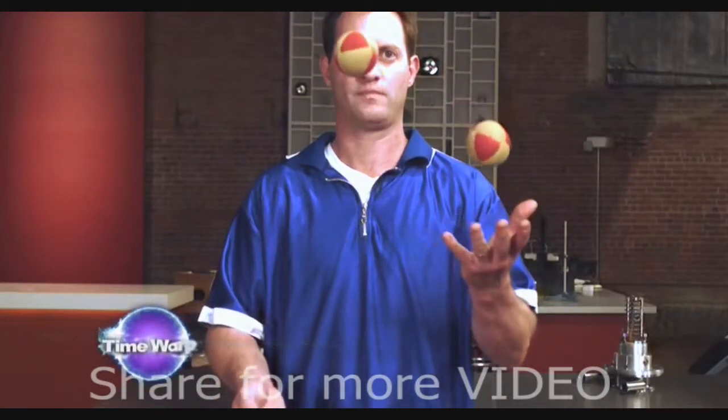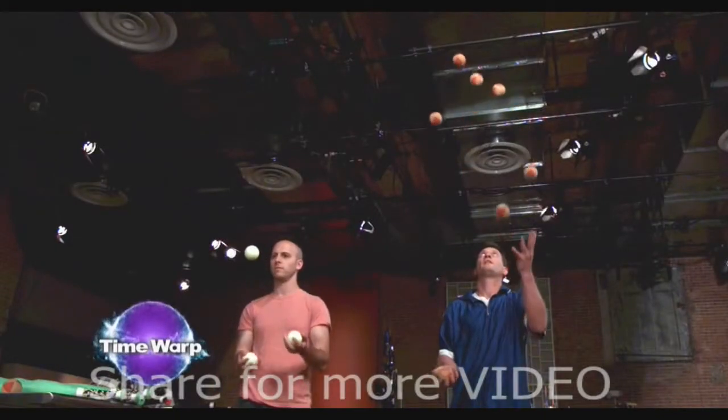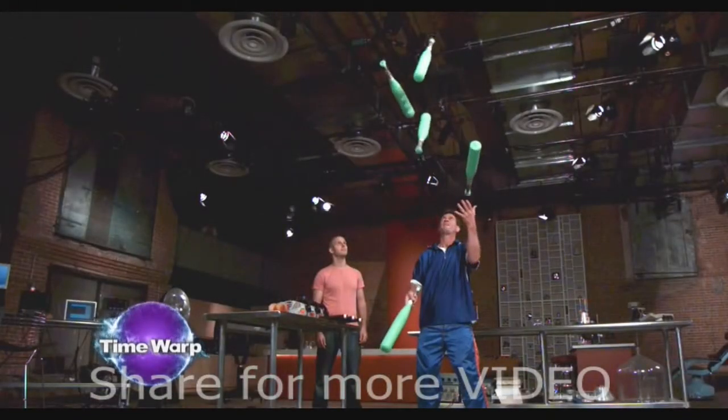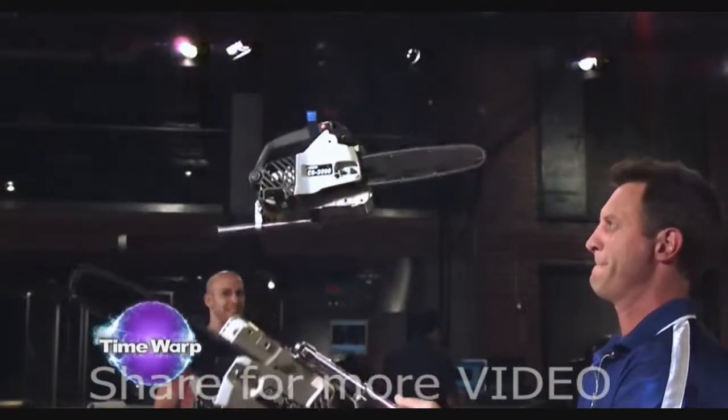So what have we learned? Three balls — easy. More balls — getting harder. Those pins — getting tricky. Chainsaw — we'd like another beer.